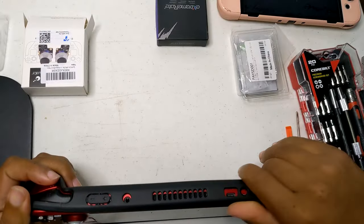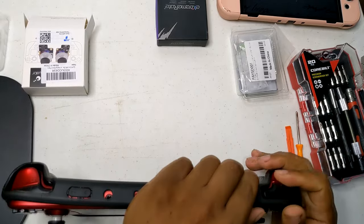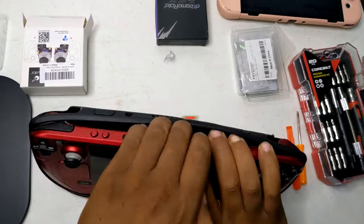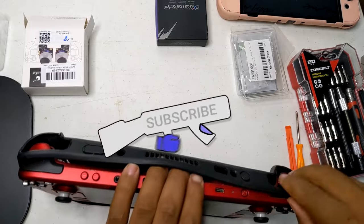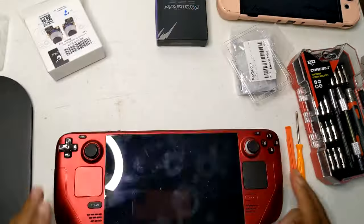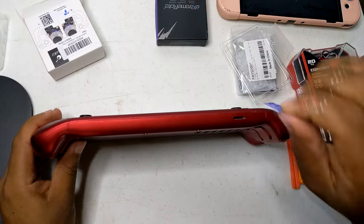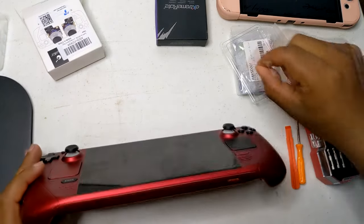Installing GuliKit Hall Effect sticks on the Steam Deck involves several steps and requires some technical skill and tools. Here's a summary of the process. Preparation: gather the necessary tools, including a precision screwdriver set, plastic prying tools, tweezers, and a clean static-free workspace. Ensure you have the GuliKit Hall Effect sticks ready for installation.